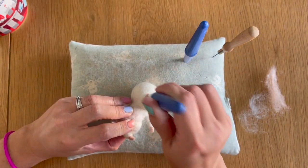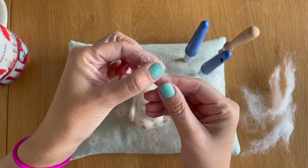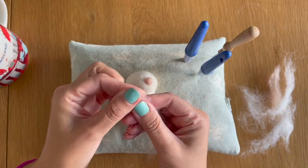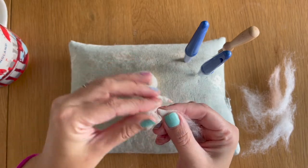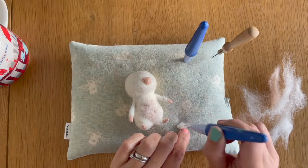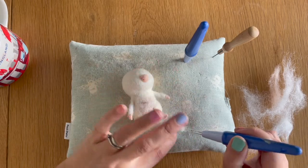Now we've added the nose and it's securely in place, I want to create a bit of a muzzle. I'm going to take some more white Shetland core wool and make the same triangular shape as I did with the pink merino wool bats — just fold over that edge and make a small triangular piece, felt it down. We don't have to be quite as precise this time, as long as it's a roughly triangular shape. I'm going to lift it off so it doesn't adhere to the mat.